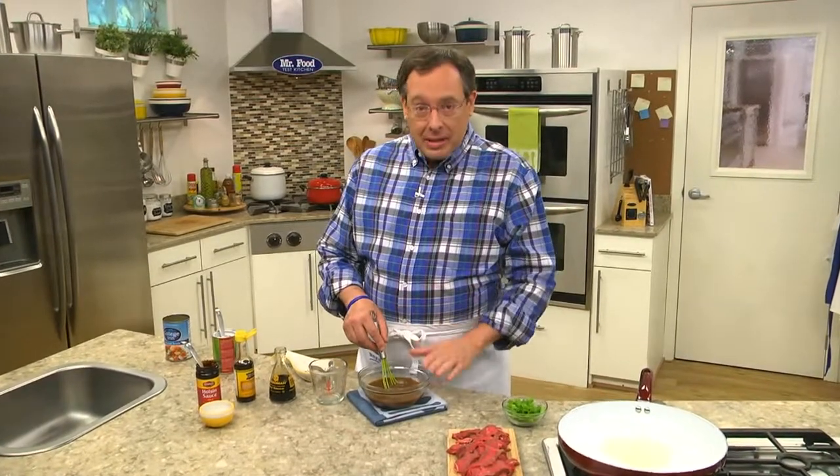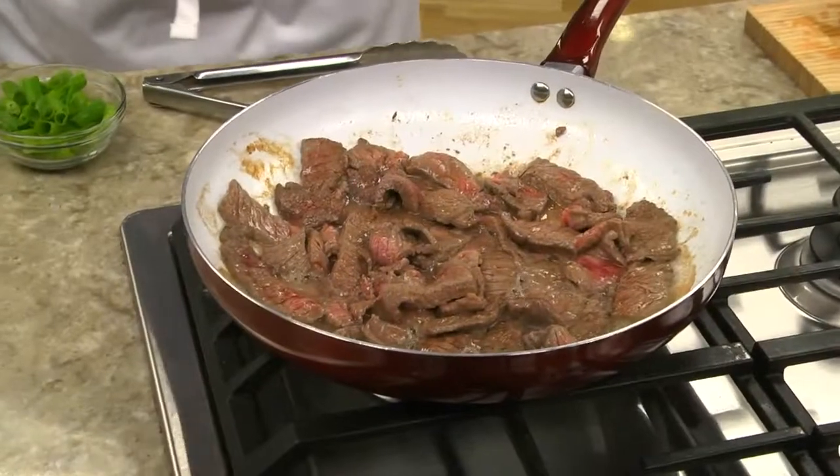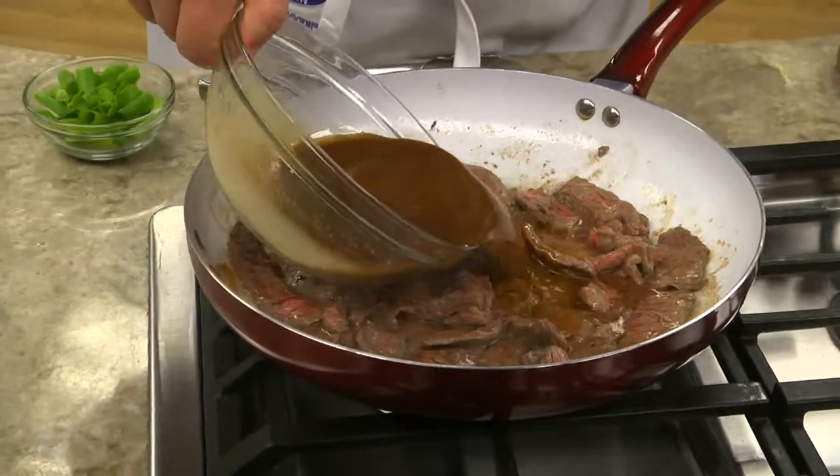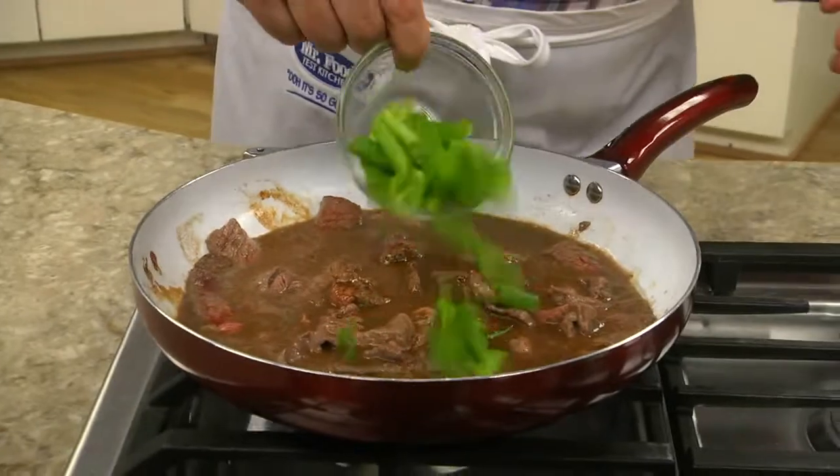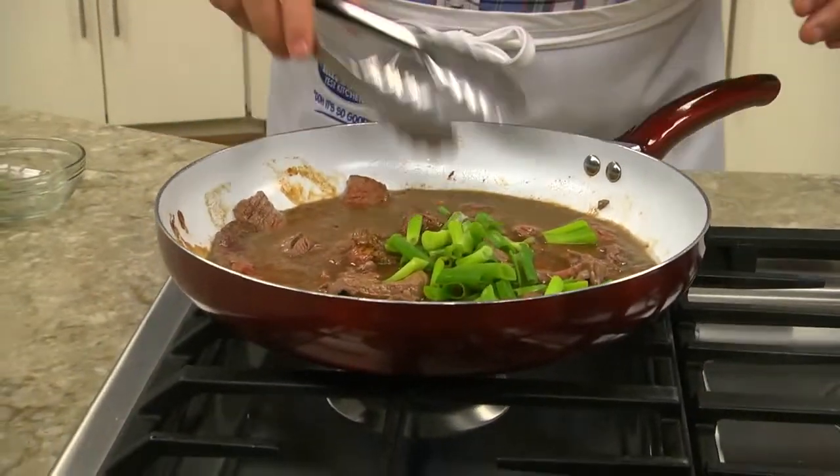And you can find it at your local supermarket right along with all the ethnic favorites. We set this aside for a sec while we stir fry some steak that we cut into strips before adding our sauce and some cut scallions to it. We let this cook just until the sauce thickens up.